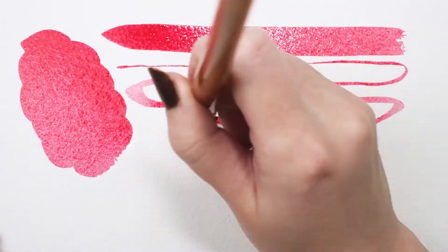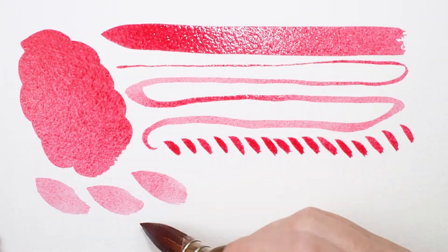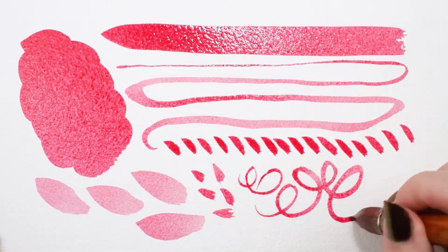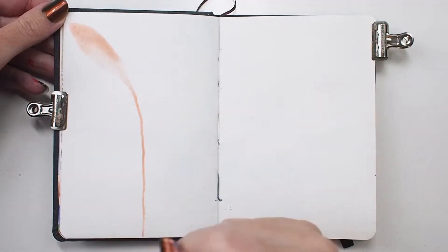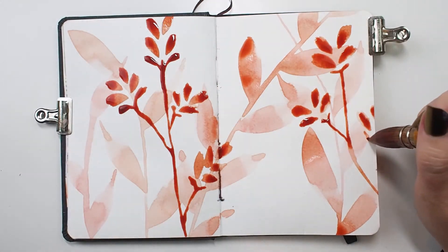Notice the big belly on this brush — it holds a maximum amount of color so you don't have to keep reloading. When you press down on the quill, it lays down a generous amount of paint, similarly to a mop. But with a lighter hand, you can utilize the finer point for more delicate work.